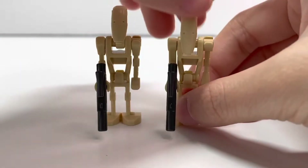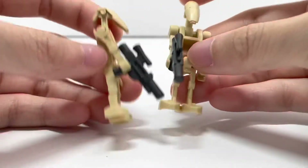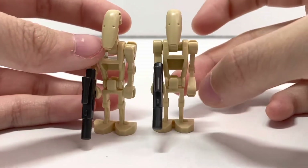Next we have the two droids. These are just regular droids — they got the weapons in gunmetal gray color, not black. Pretty simple. Let's go on to the build now.